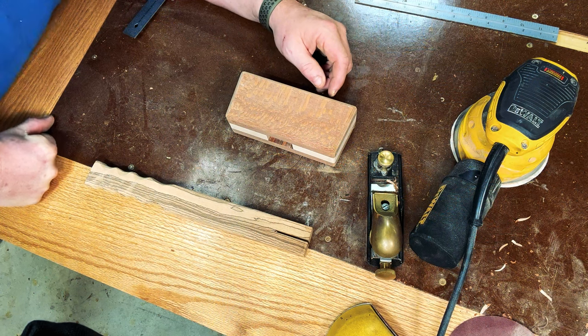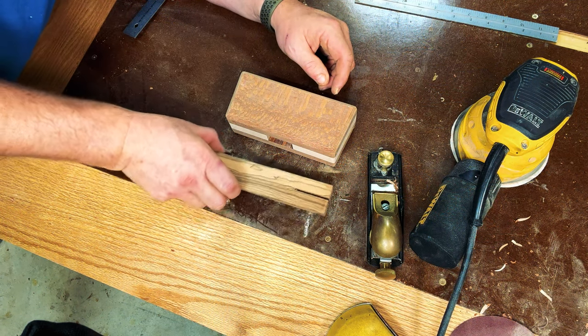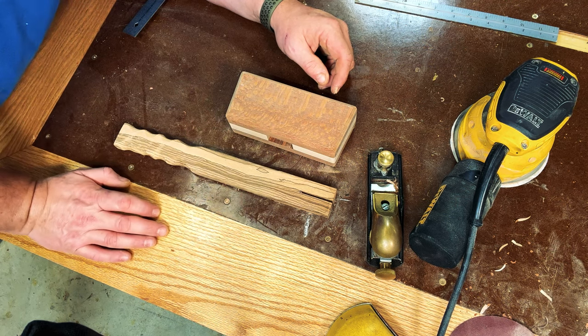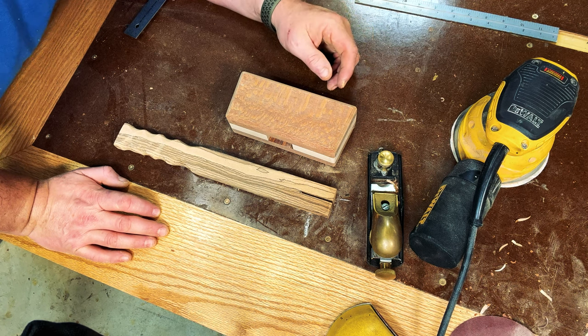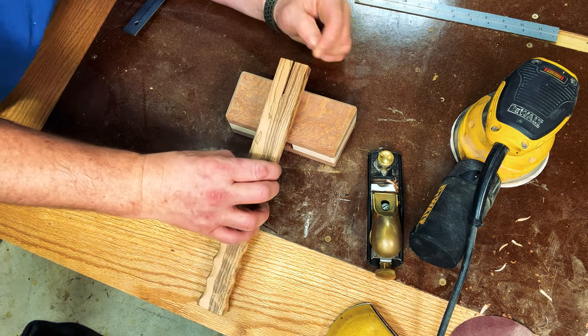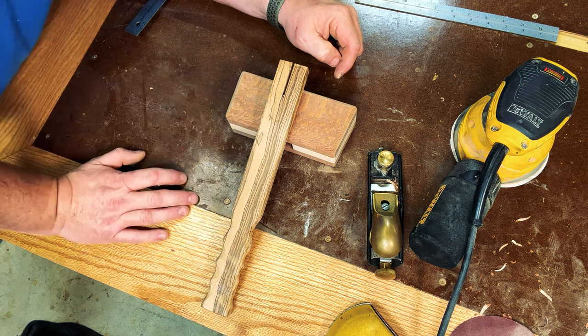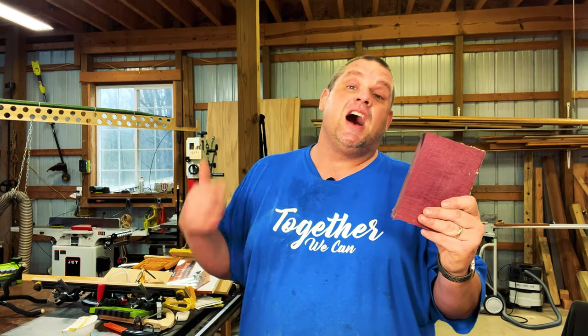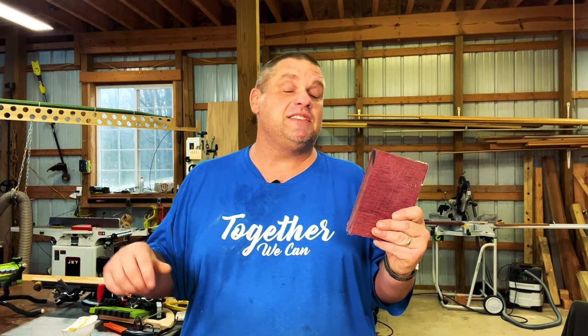After a lot of sanding, I finally got the mallet head done as well as the handle — I sanded this to 120 and even broke out my orbital sander for a few spots that were hard to reach. Now that we have everything sanded, we need to start thinking about the wedge for this handle. After rummaging through my scrap pile, I found a small piece of purple heart. I'm going to plane this down to the same thickness as the wood we used in this mallet and then cut the wedge out.